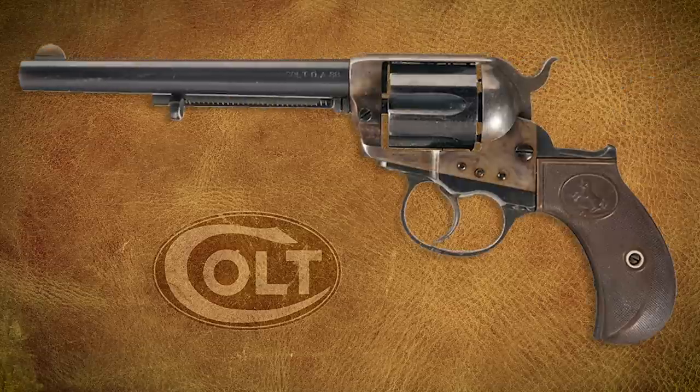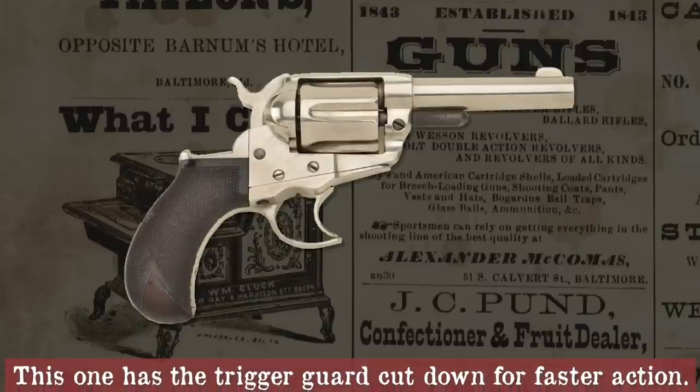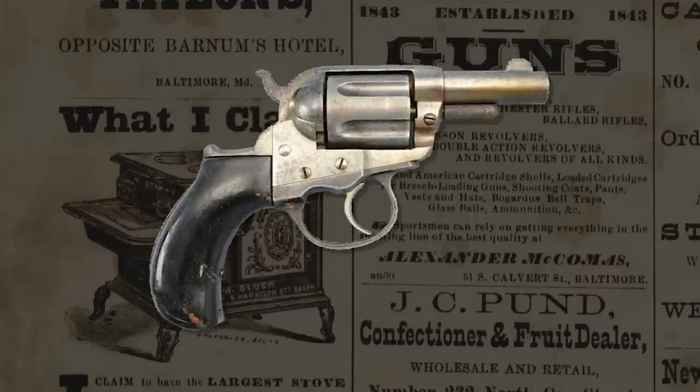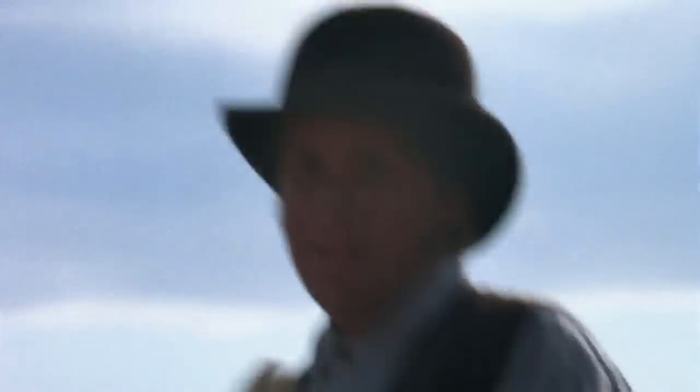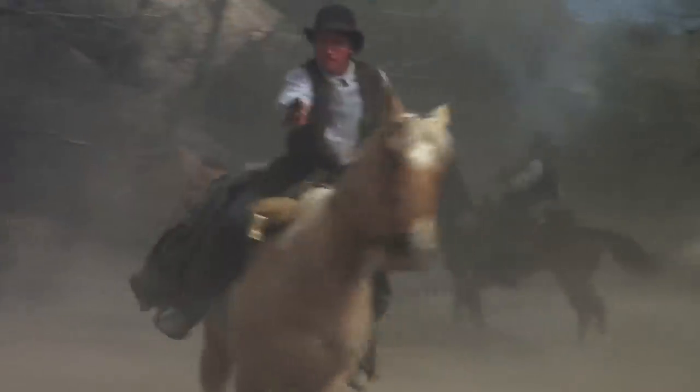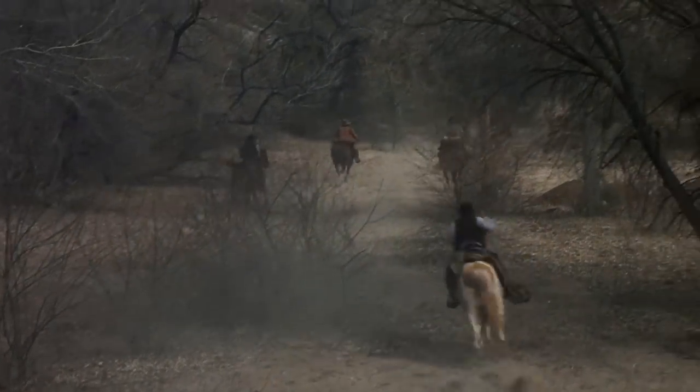Colt patented their answer to the double action platform with the model M1877. Over 166,000 were produced in various barrel lengths. The shorter barrel model was called the Shopkeeper's Special. It was a smaller framed weapon than its single action brother, and it was available in three calibers. The .32 caliber was Rainmaker, the .38 was Lightning, and the .41 was Thunderer.